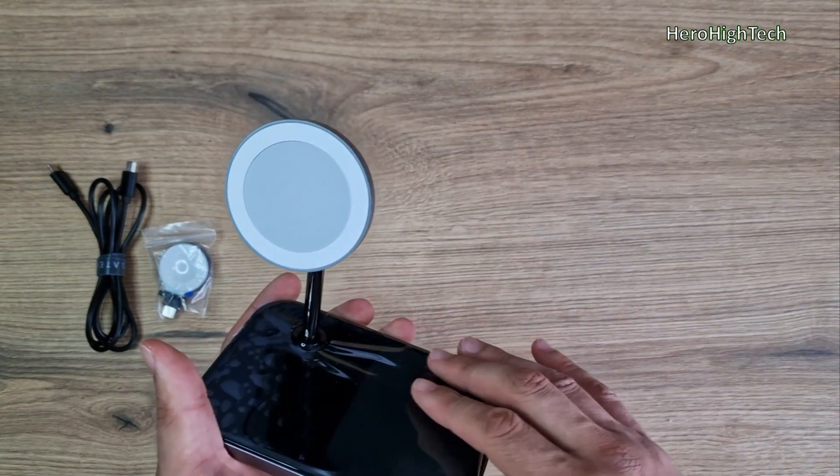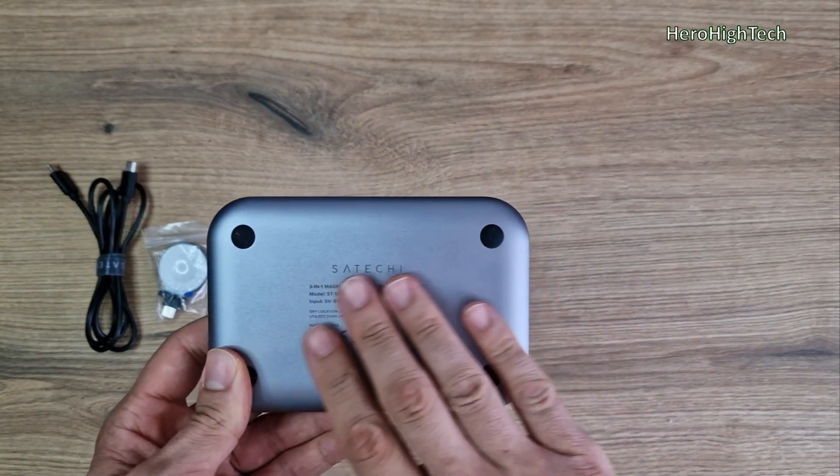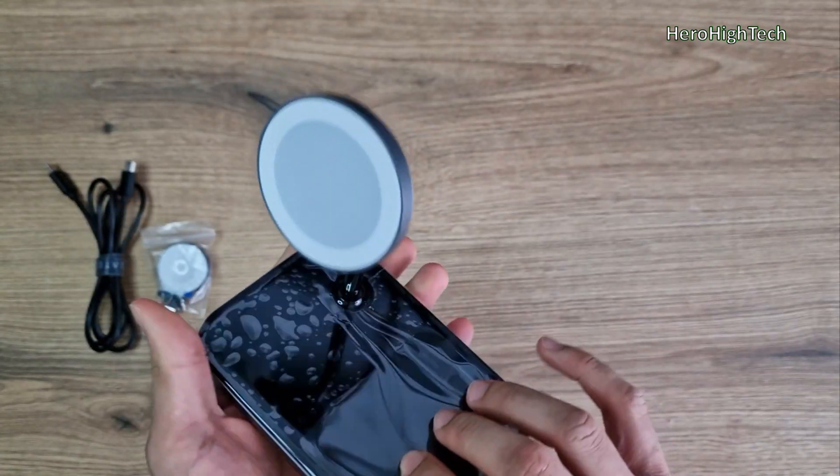And you have a wireless charger for your Apple Watch. Personally, I really love this design. It's limited plastic, I think. Yes, it's plastic.